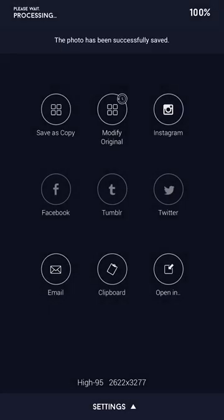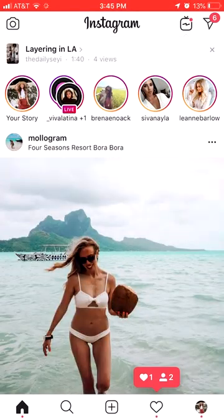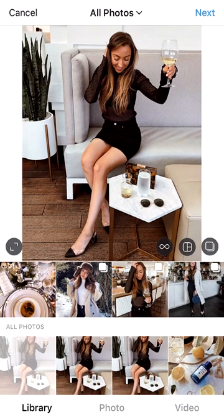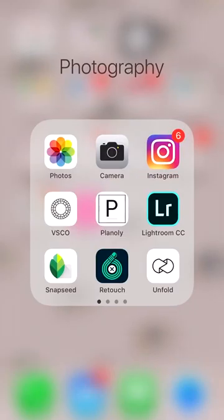So there you have it — in the span of no time, this photo we can now export and successfully upload to Instagram. There it is — you can see my head, you can see my feet, Instagram ready. Those are my tricks; I hope you guys enjoyed! Let me know if you have any questions.